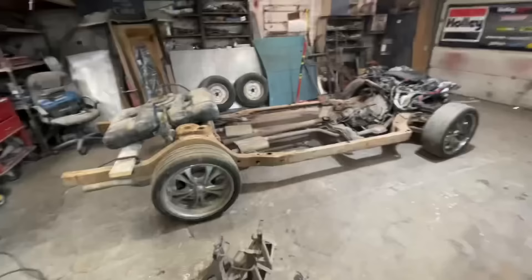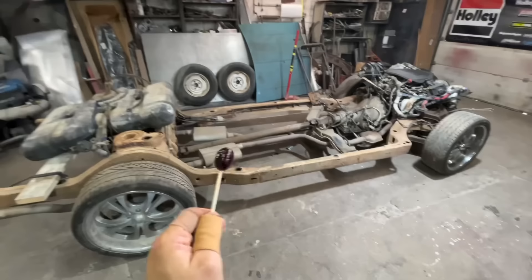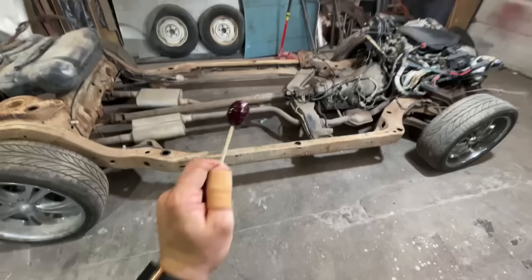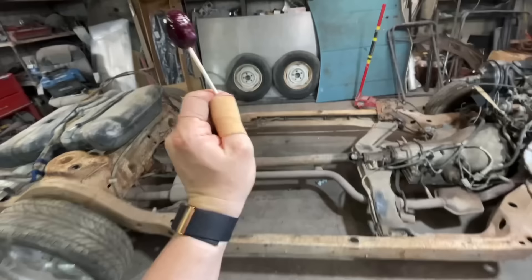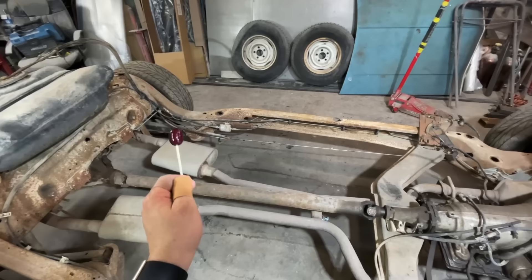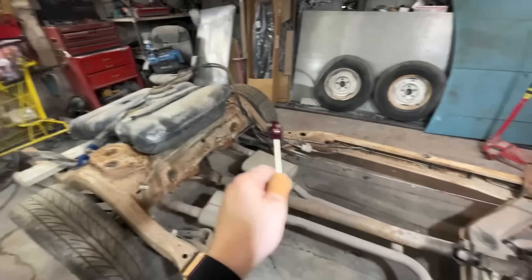Today we are going to stretch this frame and then get it underneath the Impala. We need to stretch it four inches so it will match the wheelbase. We have rectangle tubing that fits exactly inside that frame rail, which is going to make this kind of easy. We've gotta get rid of a lot of stuff — brake lines, fuel lines are all in the way. I'm hoping there's enough slack in them. Also this gas tank needs to go away — I do not want to be doing any cutting while there is a gas tank, and it might be full.